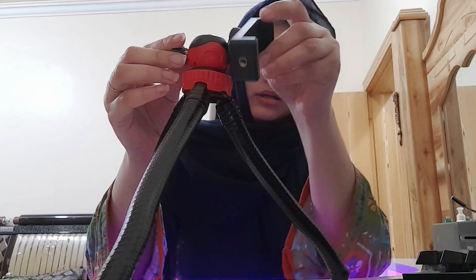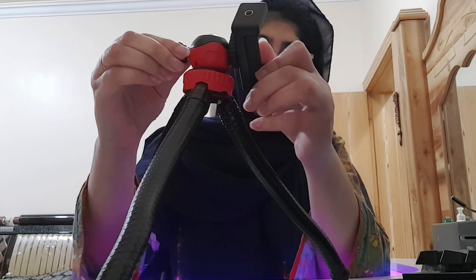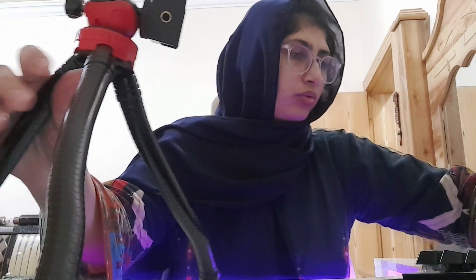Jis marzi position mein aap chahein, is tarah se aap isko use kar sakte hain. Yahan tak theek ho gaya, aur is par marzi hai ki aap is par phone attach karein ya camera attach karein, jaise inhone is par dikhaya. (You can use it in any position you like, and you can attach either your phone or camera to it.)